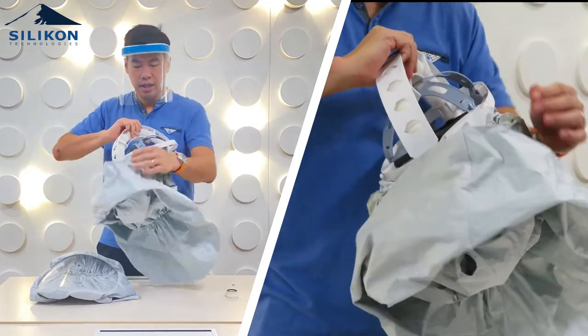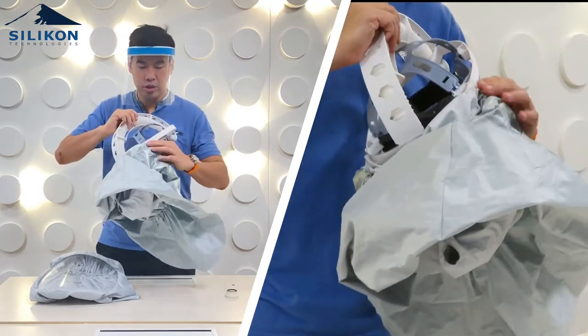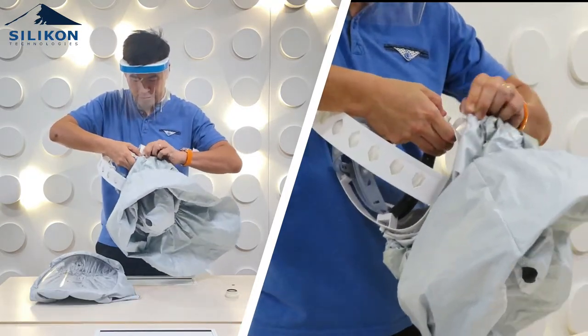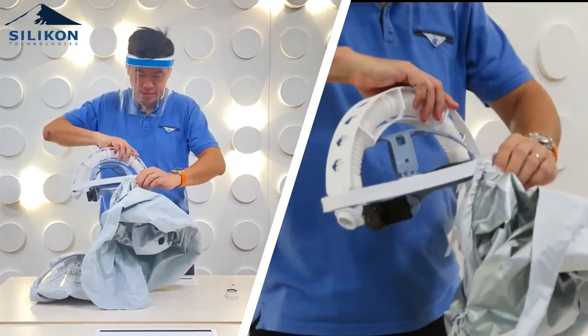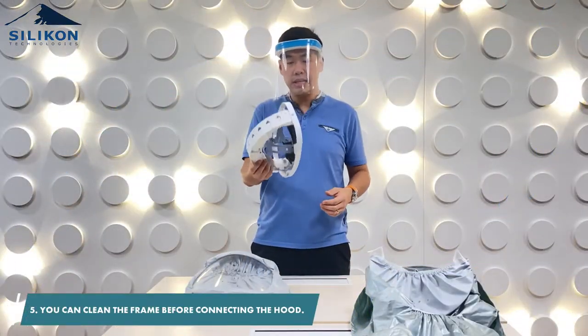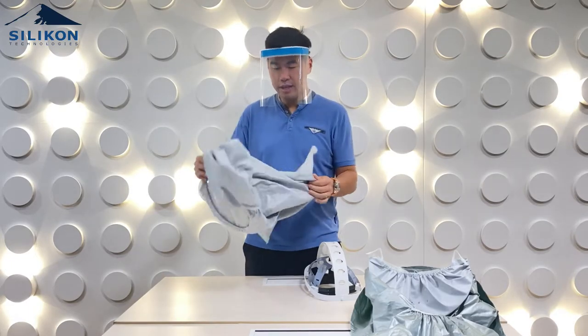Once you remove the velcro straps, you have access to the three notches. The three notches connect the transparent film to the hood frame. All you have to do is remove it from one side — that's how easy it is. You could also clean the hood frame before connecting the new hood.